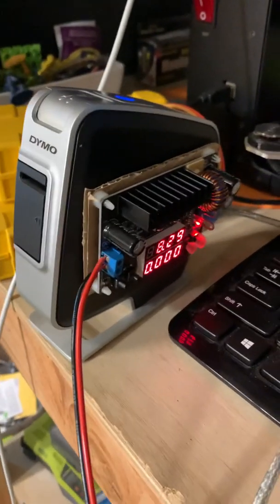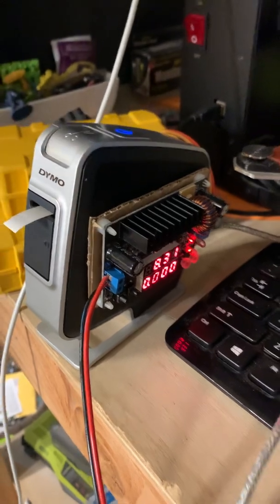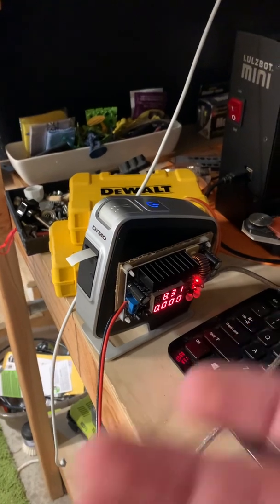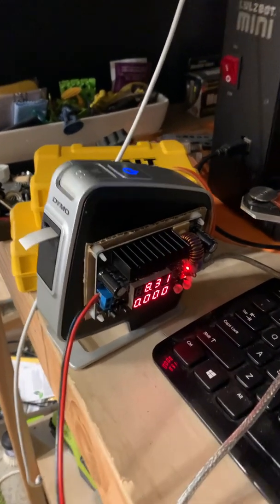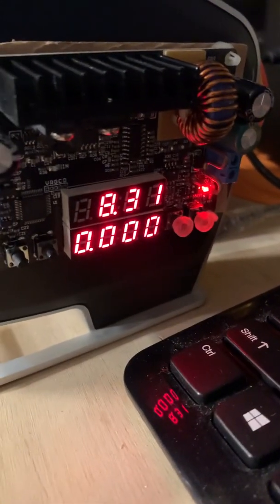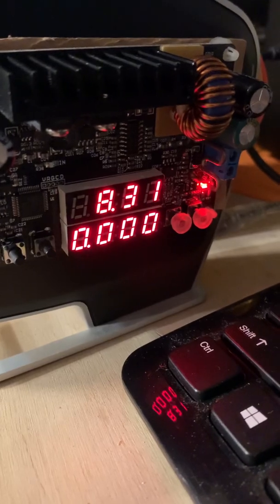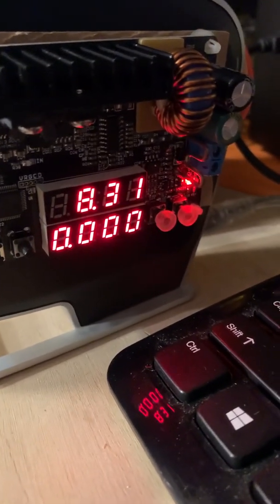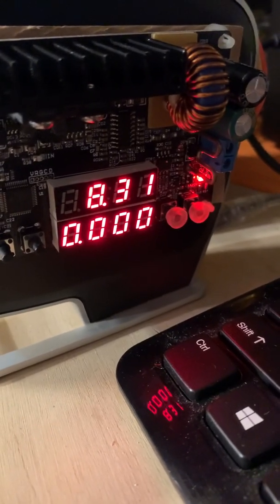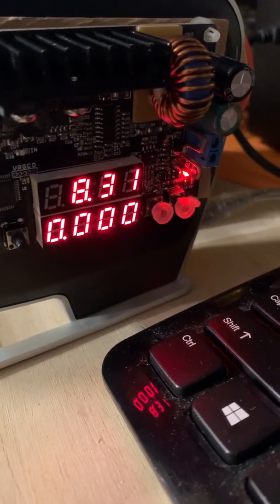I'm going to hit print and watch the supply. As you can see, there was a bunch of current drawn from the actual supply. I didn't quite catch it, so I'll do it one more time to see how high it goes. I have this current limited to two amps right now — I don't believe it would pull more than two amps. It seems the max draw is around 200 milliamps coming out of the supply.